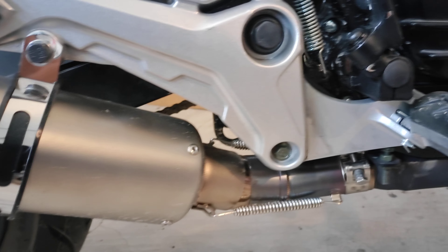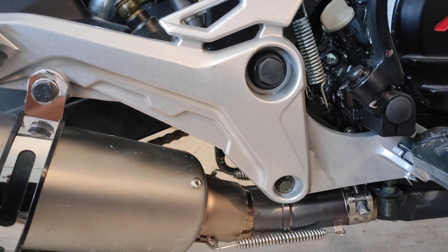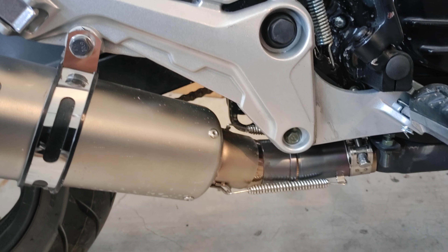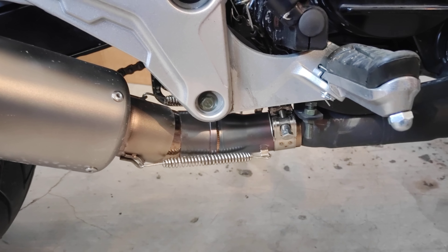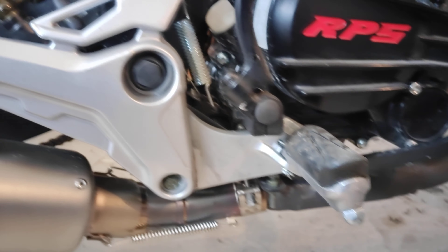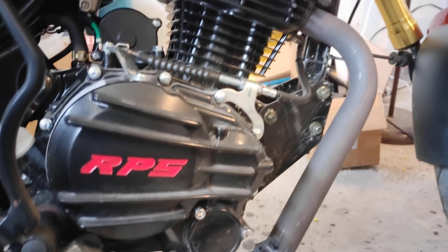Both of these I got off Amazon. The mid pipe is for a Ninja 250, and then you just match up the diameter to whatever slip-on you personally choose to run. I will put links in the description from Amazon for the exact pipe and mid pipe that I use to make it easy for you guys.